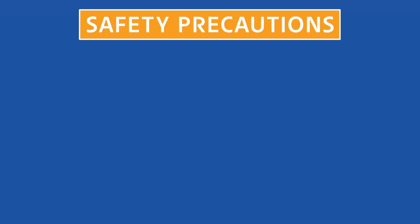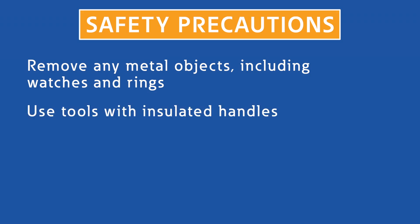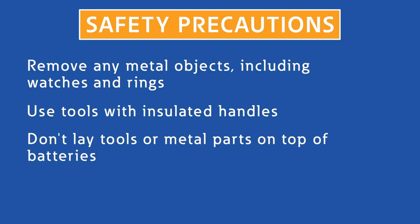Before we get started, there are a few safety precautions we need to observe. Remove any metal objects, including watches and rings. Use tools with insulated handles. Don't lay tools or metal parts on top of the batteries, and wear rubber gloves and boots.